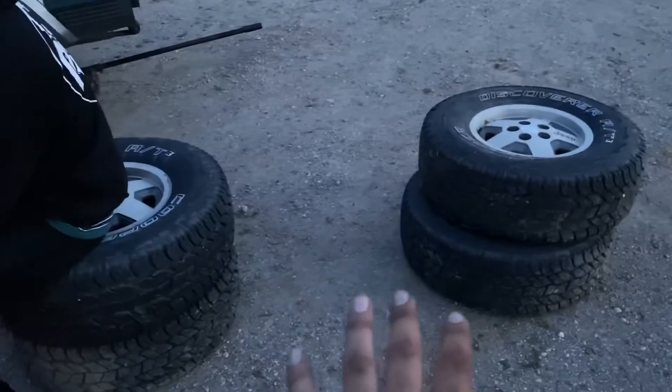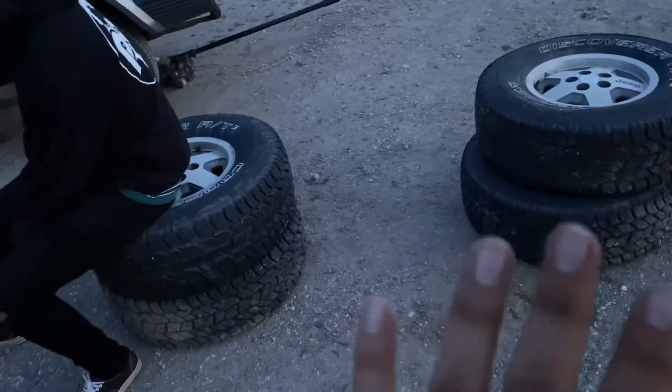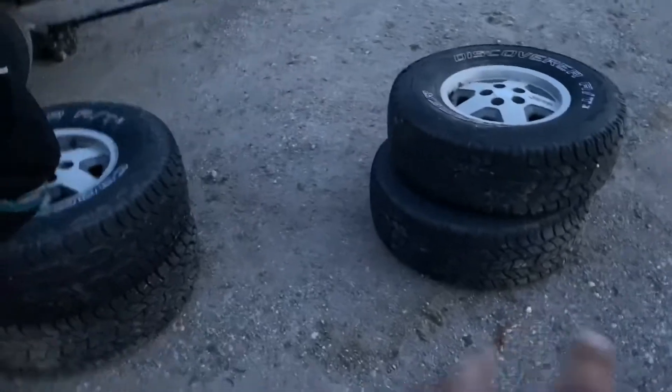We bought these tires for $200 and they're pretty much brand new. If you think $200 is too much, get out there and look for your own tire. You can still buy 31s, 33s, even 35s for like $100 to $150. Probably not in this good a condition, but they're out there.